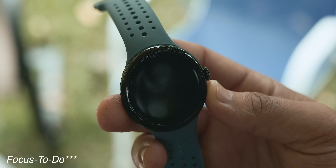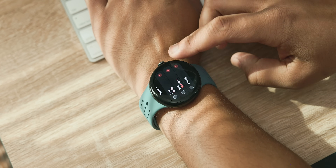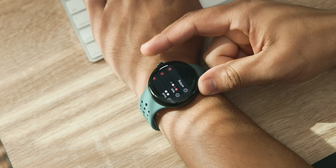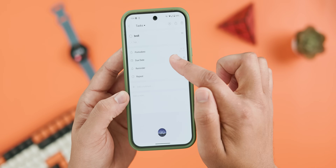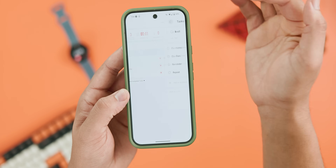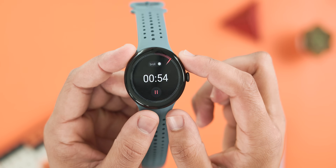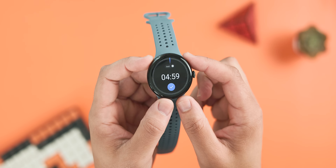Speaking of staying on track, I've also been experimenting with an app called Focus Keeper. This app is all about time management and helping you stay laser focused on your tasks using the Pomodoro technique, where you alternate between bursts of focused work and short breaks. It works by setting a task in the phone app, deciding how long you want to work — say 30 minutes — how long your break will be, maybe 5 to 10 minutes, and how many times you want to repeat that cycle. Hit the start timer icon and it displays a timer on your watch screen. When time is up, it vibrates and you manually switch to break mode. It's been great for staying on task and managing time more efficiently.